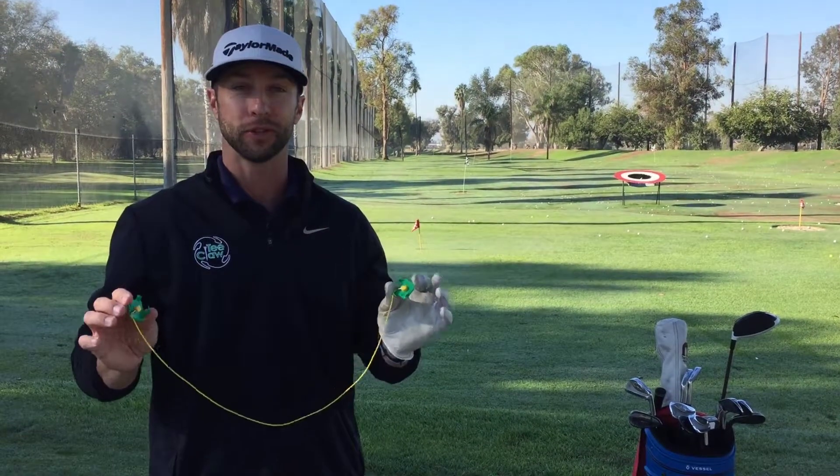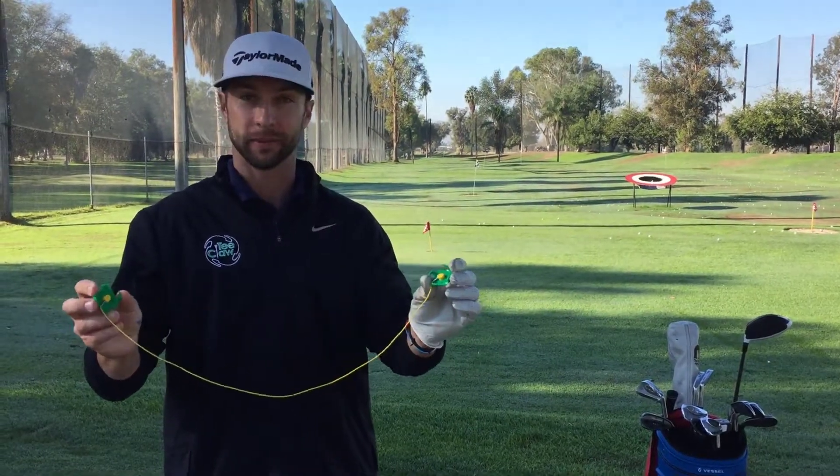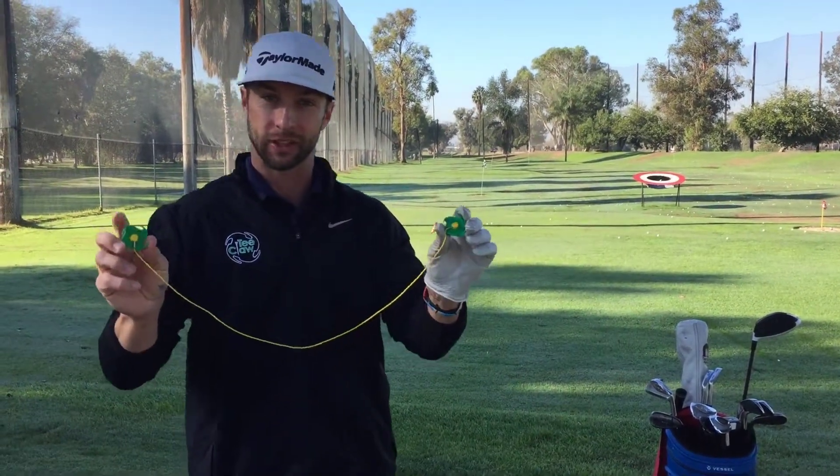Hey, this is Bob with Teaclaw. I'm gonna show you guys the most simple way to use your Teaclaw. Get a couple of Teaclaws, a lanyard, attach at the bottom.